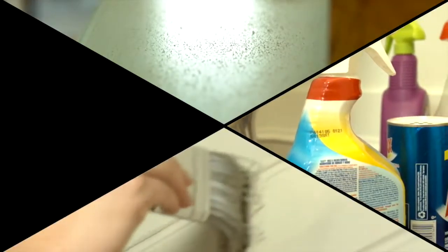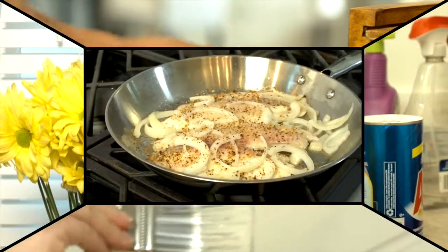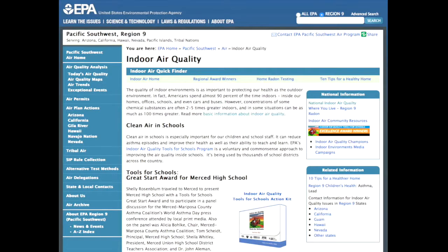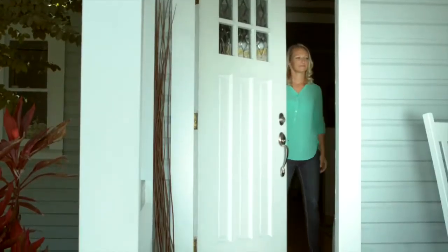Dust, cleaners, paint, allergens, odors — there are so many things that contaminate the air in our homes. As a matter of fact, according to the Environmental Protection Agency, air in your home can be up to 100 times more polluted than the air outdoors. After all, most of us trap the air in our homes. It is time to scrub that air clean.